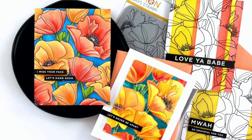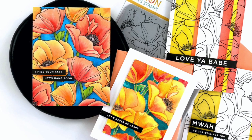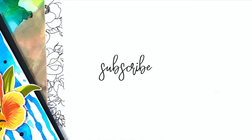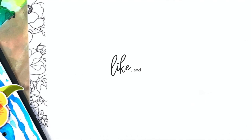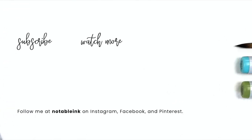Be sure to check out Simon Says Stamp's Gallery and I'll have a link below to the rest of their release as well. Thanks so much for joining me today. If you enjoyed this video please consider subscribing, liking, and ringing that bell so you don't miss any new inspiration. Here are a couple more videos for you before you leave and I'll see you real soon.